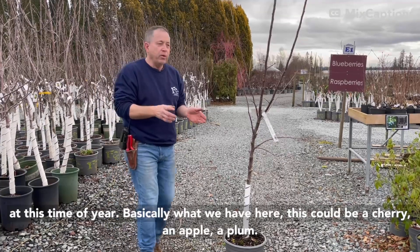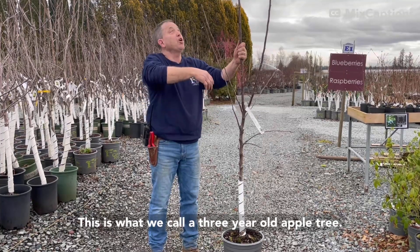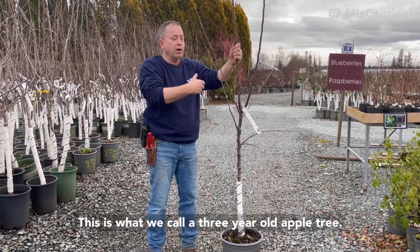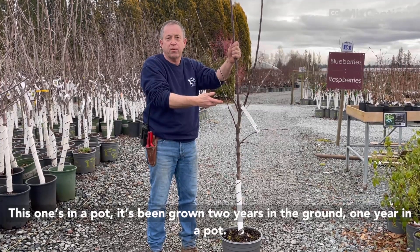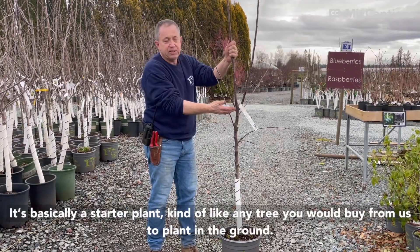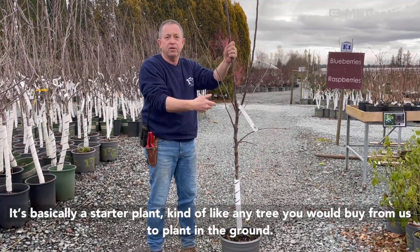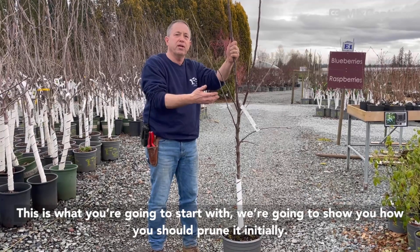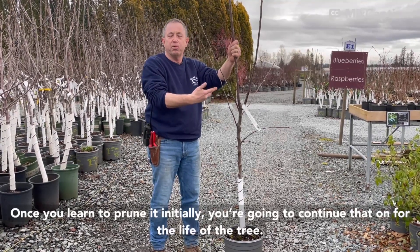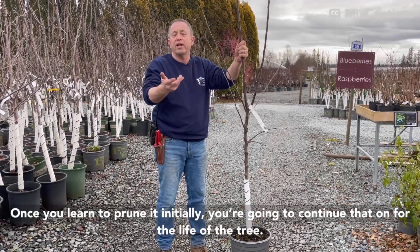So basically what we have here — this could be a cherry, an apple, a plum — but this is what we call a three-year-old cherry or apple tree. This one's in a pot; it's been growing two years in the ground, one year in the pot. It's basically a starter plant, kind of like any tree that you would buy from us to plant in the ground. We're going to show you how you should prune it initially, and once you see how to prune it initially, you're going to continue that on for the life of the tree.